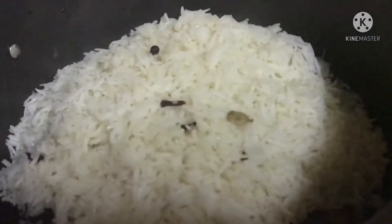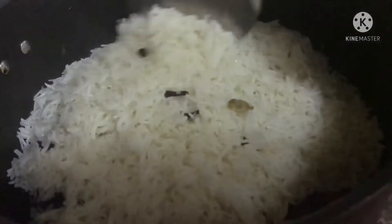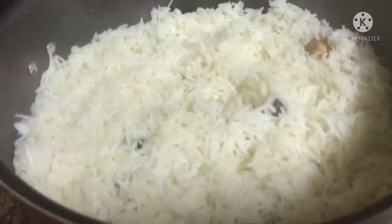This is all done. The taste is different. Let's taste it — the taste is very nice.